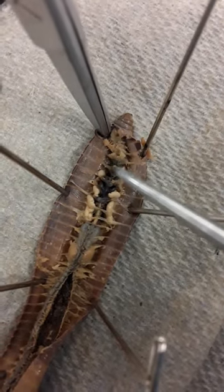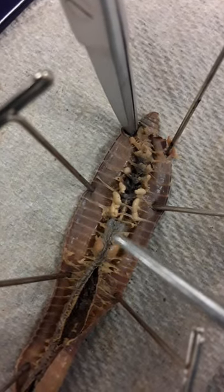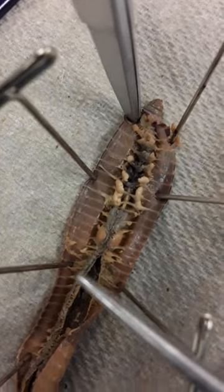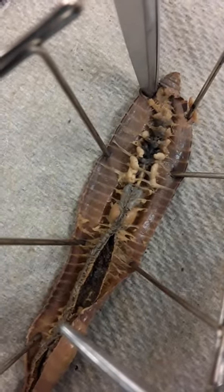The pseudo-hearts are kind of the dark bands that you see running across, and the esophagus would be underneath that. The crop is this dark set of nodes right here, and right below would be the gizzard. The dorsal blood vessel is this one right here — it kind of runs along the whole dorsum of the worm.